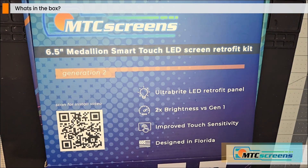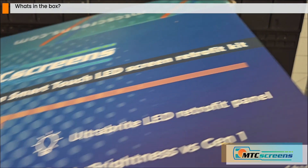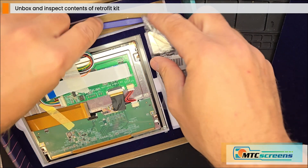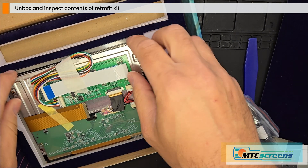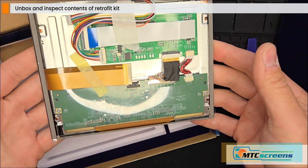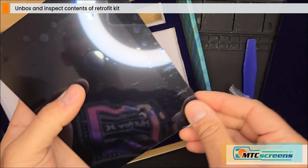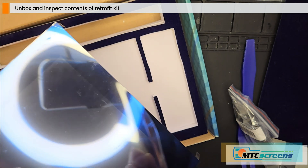Let's take a look at what comes in your 6.5 inch medallion smart touch replacement kit. This is generation 2.1, updated over the previous generation in a few ways. First, it includes the removal tools to help you get the old panel off and clean it up. The backlight inverter is now on board, making it a one-piece design for easier installation. We also have an improved bonding method and an improved anti-glare layer with a nice dark blue tint that helps you see the screen better in direct sunlight.